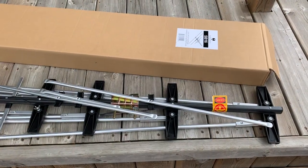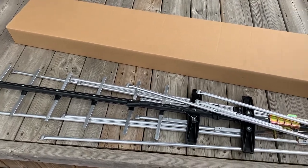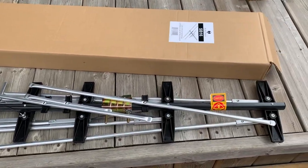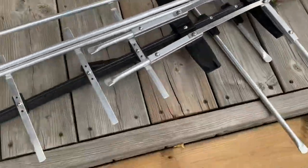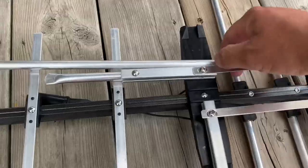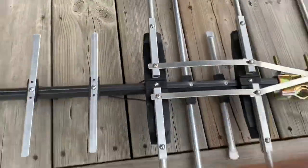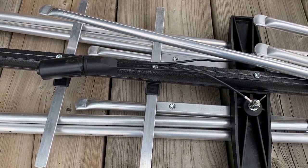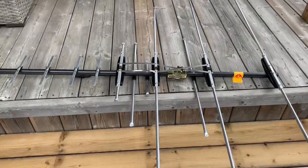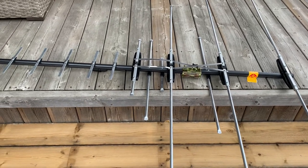Here it is right out of the box, and this antenna is fully assembled — I mean totally assembled. I took it out of the box all in one unit. All you have to do is unfold the elements and it's ready to be set up on a mast. They even have the 75 ohm transformer pre-installed for you. It took about a minute to unfold those elements and this antenna is ready to go on a mast.